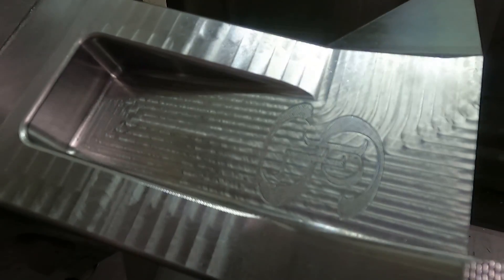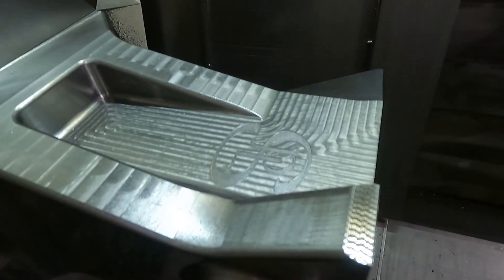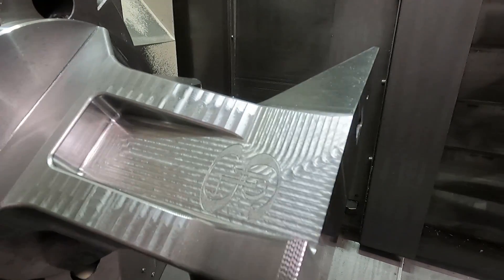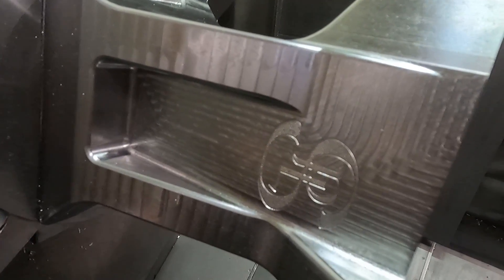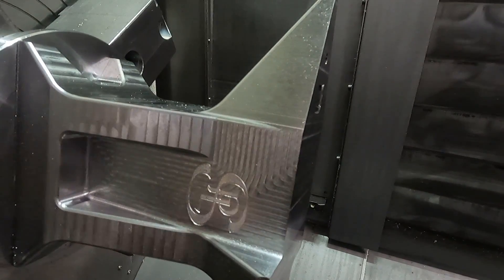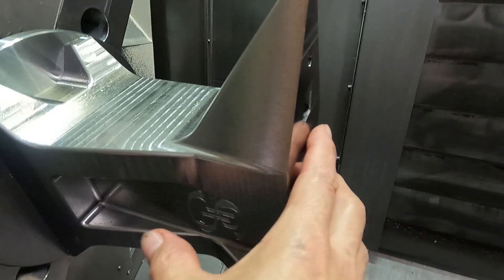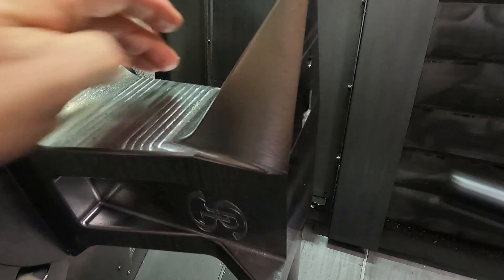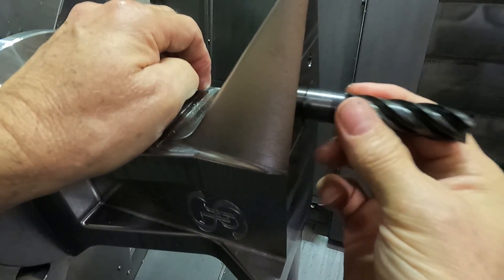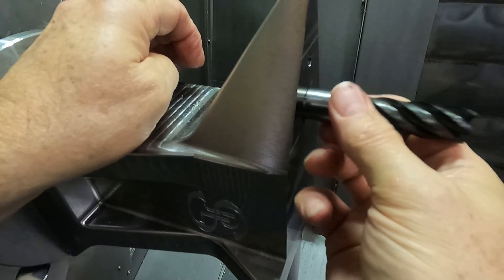I'll take a close-up picture with the iPhone. I noticed this didn't clean up over here either — I'm going to have to skim that off a little bit. But the hardy hole came out pretty good.